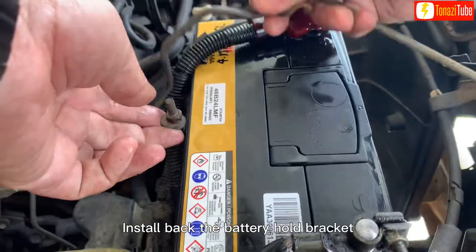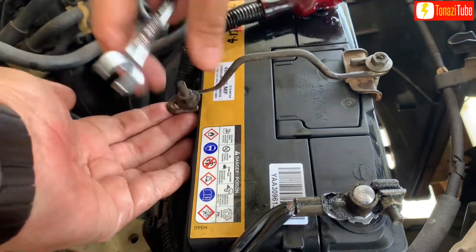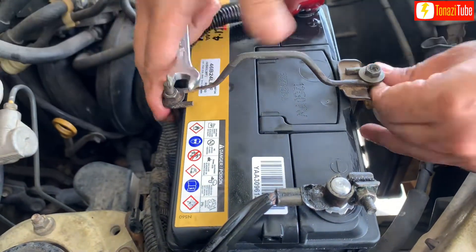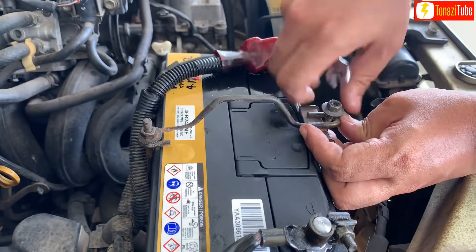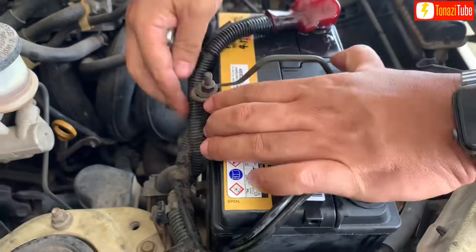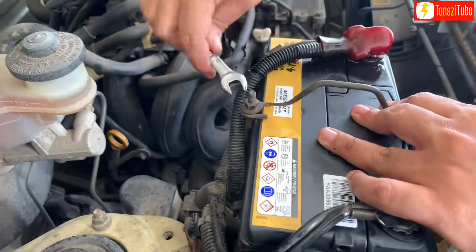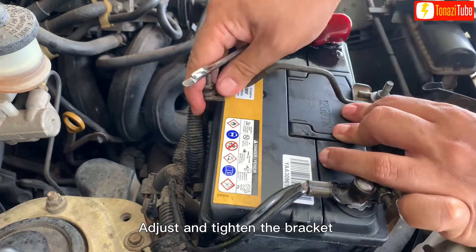Install back the battery hold bracket, then adjust and tighten the bracket securely.